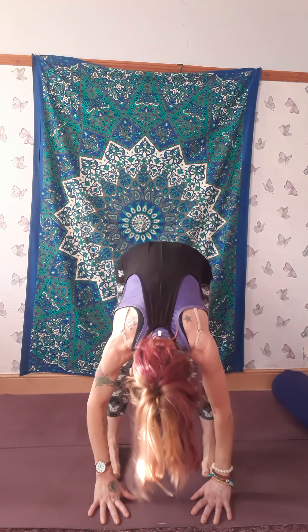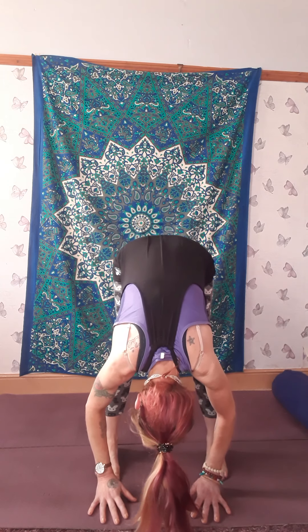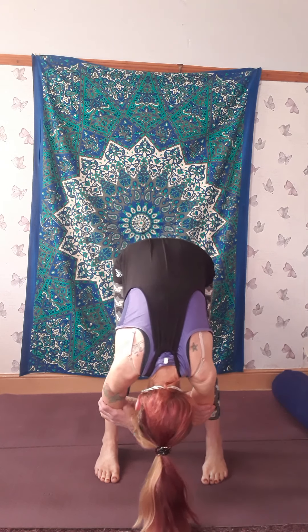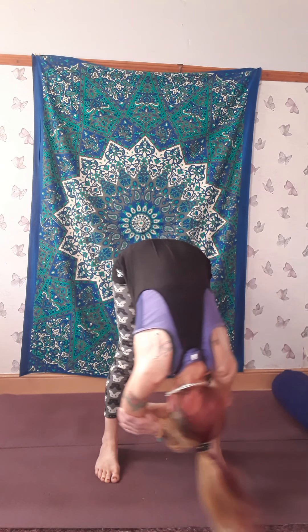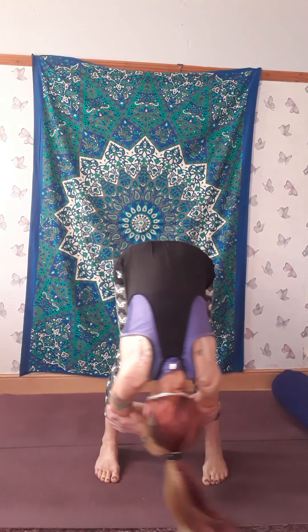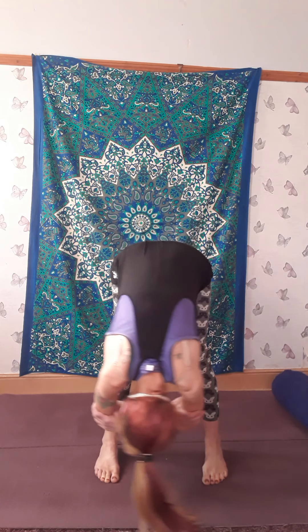Press your palms together firmly, using your elbows to press your knees out. Just one more breath here — 'I am abundant and my needs are always met.' Now release the hands, turn the toes to face forward, come into a forward bend. Hold onto opposite elbows and just swing your upper body like a pendulum, side to side, stretching out the spine.